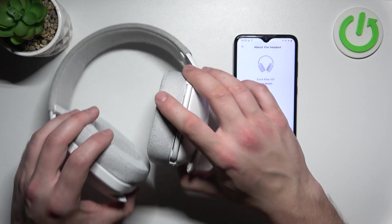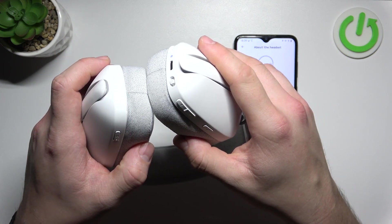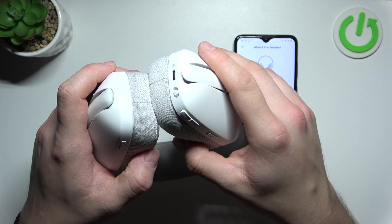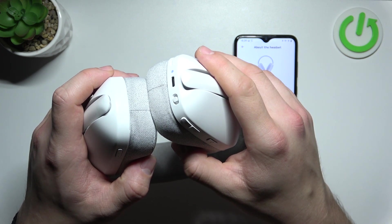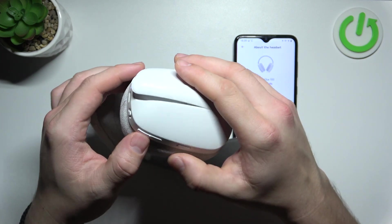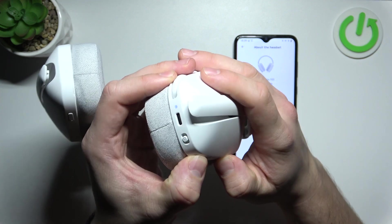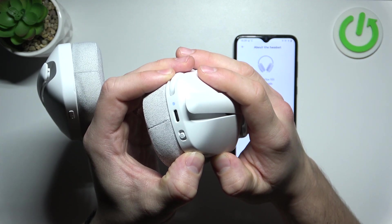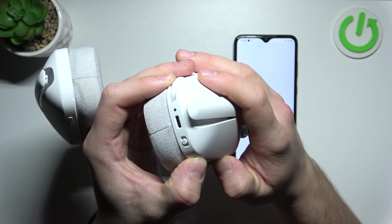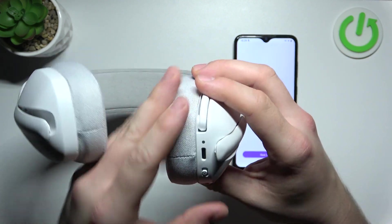Or you can use the physical controls. First, power the headphones on, then press and hold the call button and the decrease volume button for at least five seconds. The factory reset has been performed.